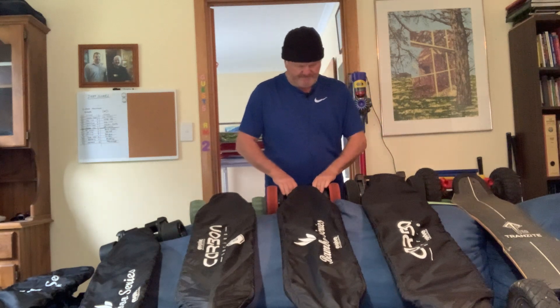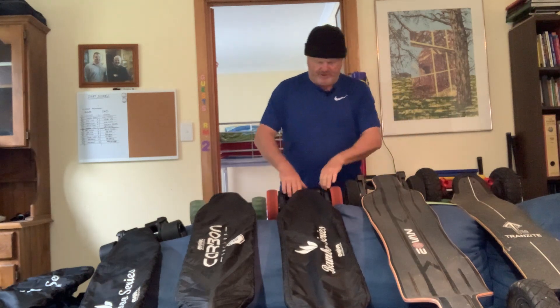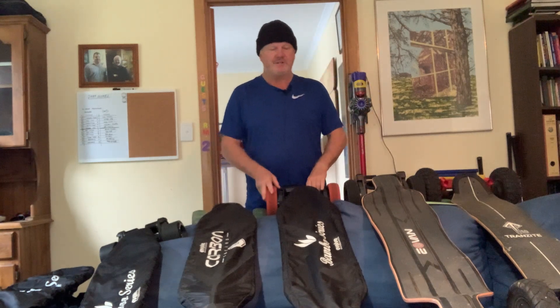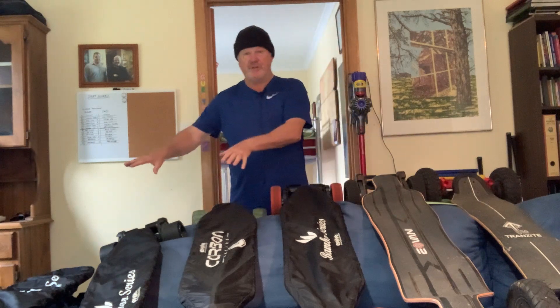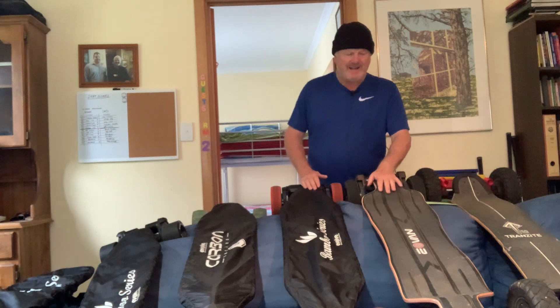I've got three all-terrains here, and there's a reason for that. I quite like teaching people how to ride these things and taking them out for rides. I figured if I had three all-terrains I can go anywhere at all, and then I've got three street models over here. So I can take six people out at a time, or take three very comfortably on a cross-country trail.